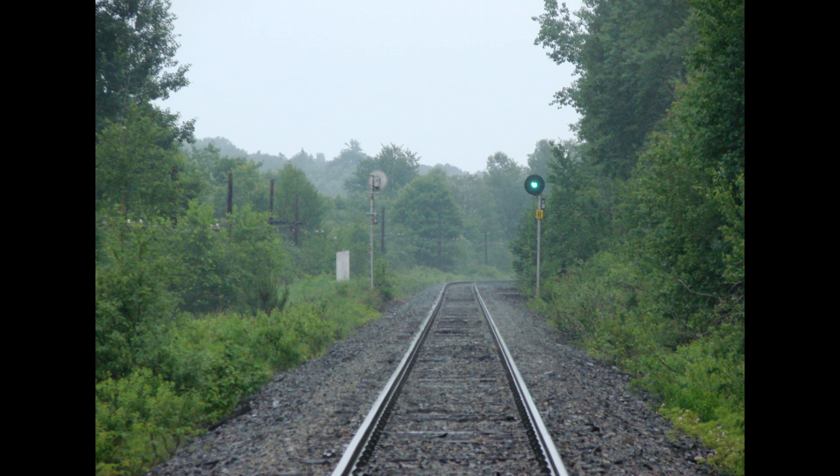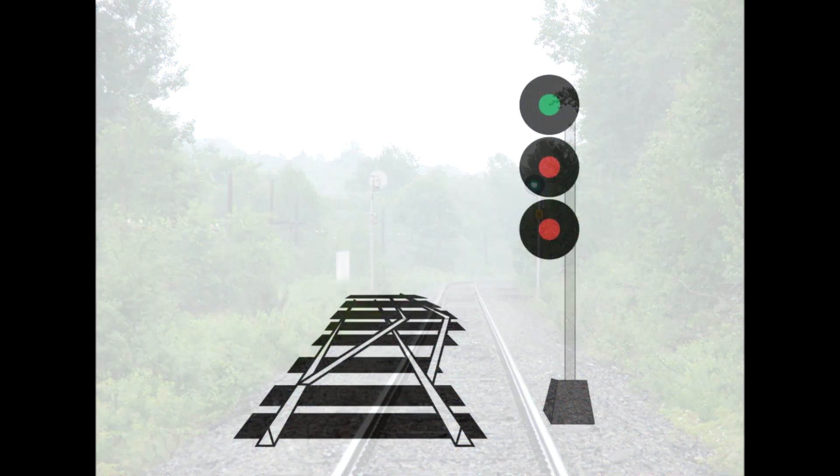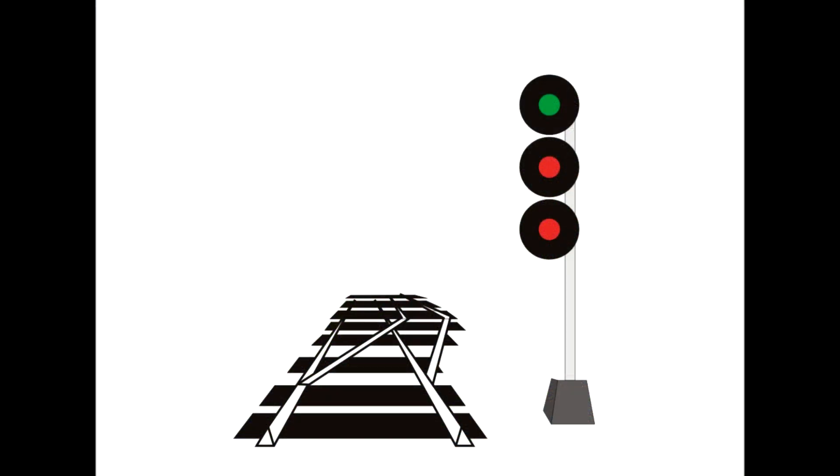The distance between the signals varies. On the CP line behind my house in Ontario, they have signals every two miles, but in heavier traffic corridors the signals can be closer together. The base CTC signal is three lights on a mast. This signal — green over red over red — believe it or not, is a clear signal. It means go full bore. Whatever your speed limit is, you are permitted to go full speed ahead. The track ahead of you is clear.